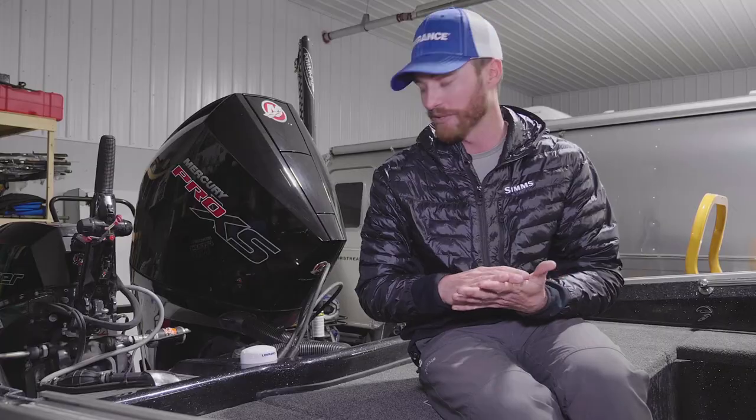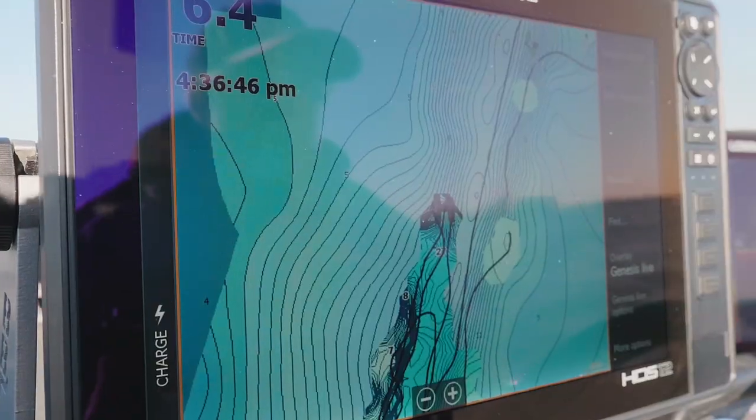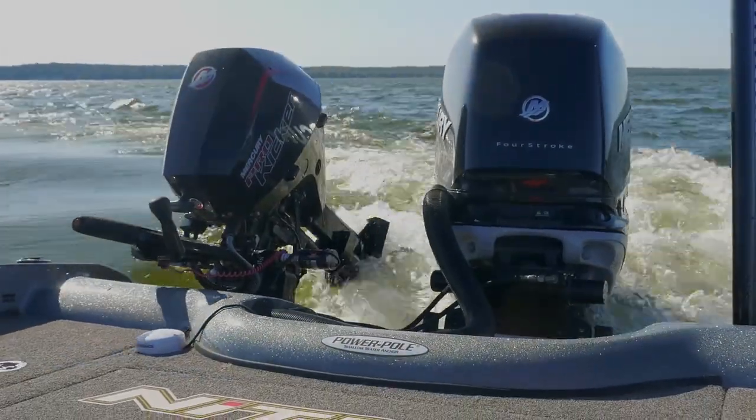Another thing that is very important is where you place this module — where you place this GPS puck. When it comes to Genesis Live, driving around and basically making your own lake maps, you want to have this GPS puck over top of or very near your transducer.